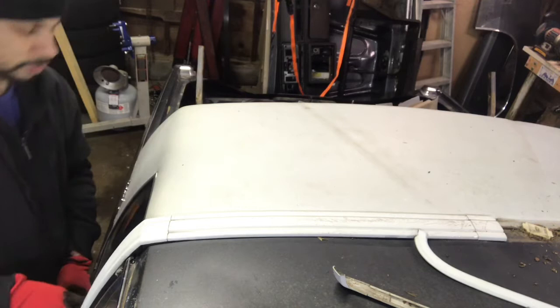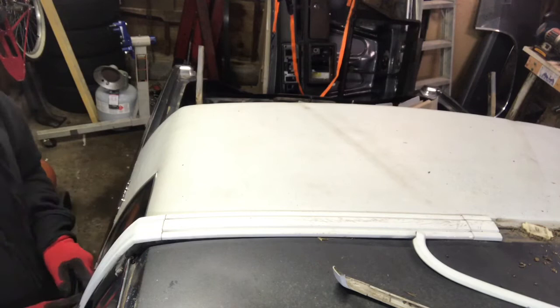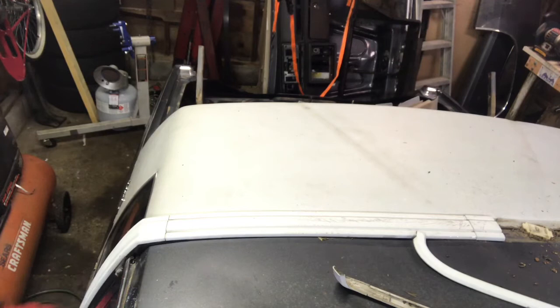The vinyl really wasn't that bad. It had a slit in it on the driver side, and other than just being dirty, it really didn't have to be replaced. But I just wanted to see what was underneath it, because a lot of times they rust out.